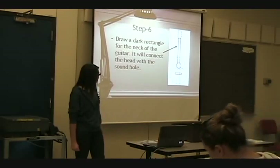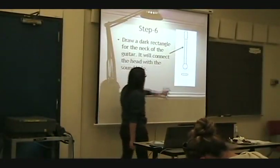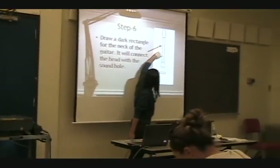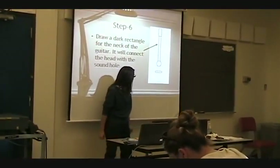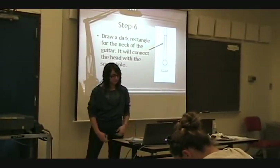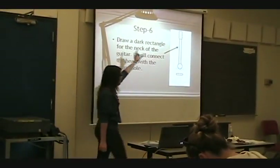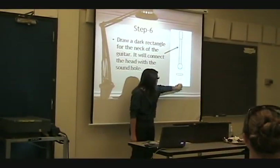Step six: we're going to fill in the neck of the guitar, going from here to here. Then you can erase the rest of the guide line — just this part right here going down.